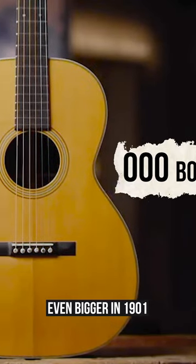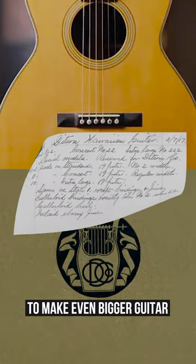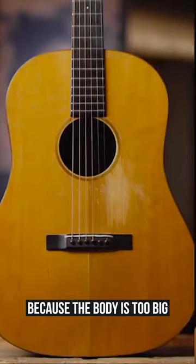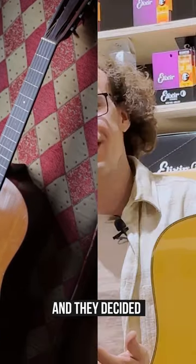Finally in 1915 they received a special order to make an even bigger guitar, and they were actually quite dreadful about this order. They really thought that it wouldn't sound good because the body is too big — there would be too much bass, it would be unbalanced — but they made it anyway and decided to name it.